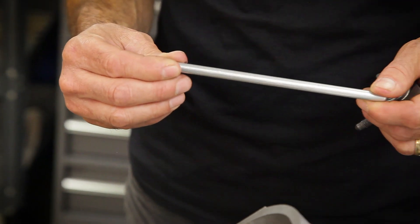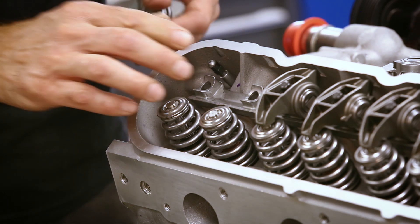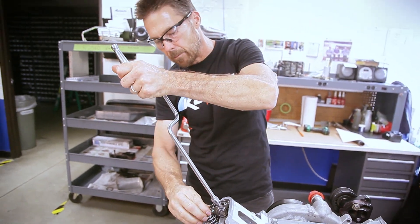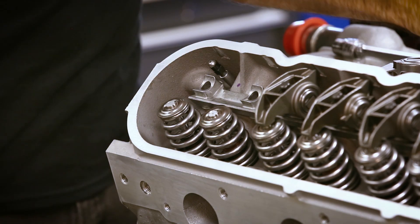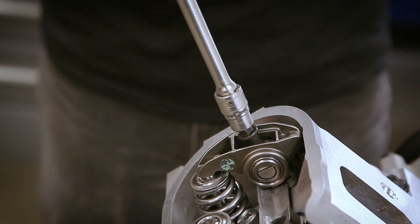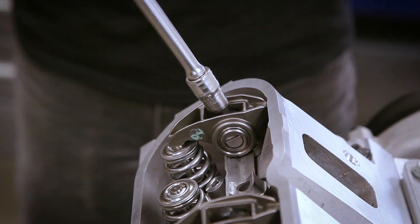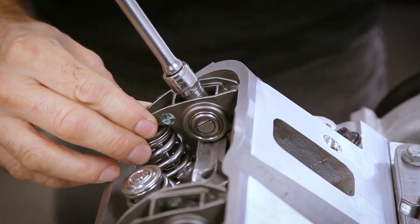Now what we want to do is put the adjustable pushrod in to set this at zero lash — basically no movement in the rocker arm. You want to start out a little bit loose and then keep on moving it out until there's no movement. It's perfect right there.